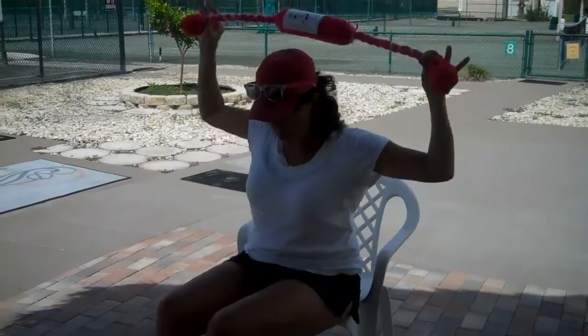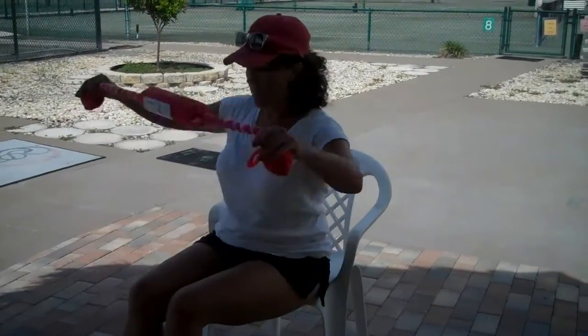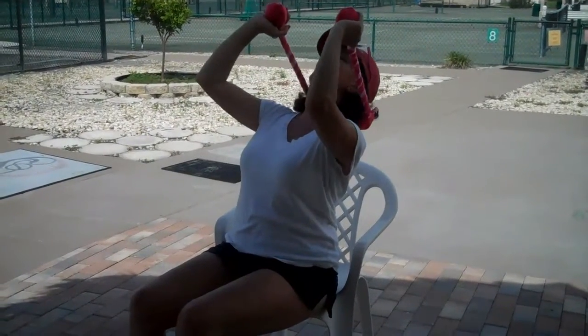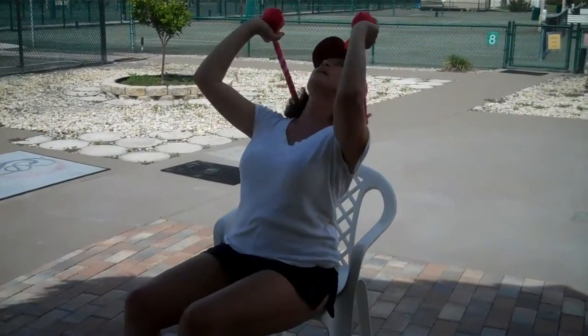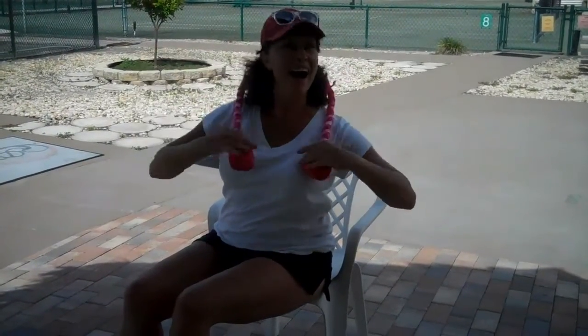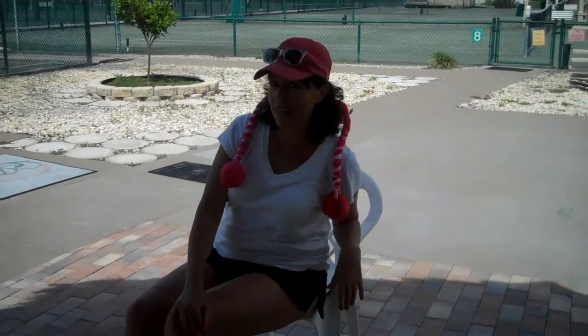If you didn't have it and your trainer goes, I want you to extend your back, then the neck doesn't have any support. And that's what can get you into trouble. So for all of you out there, put that thing behind your neck and just — oh. Now I feel so lifted. I'm ready to start my day or end my evening. Thanks for the Web Fit Club today, guys.